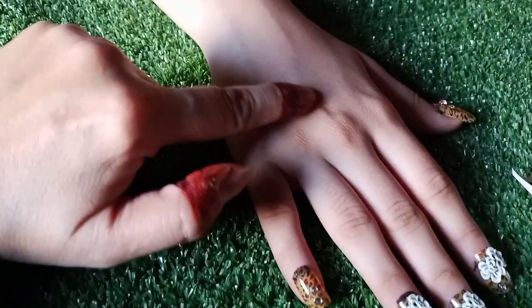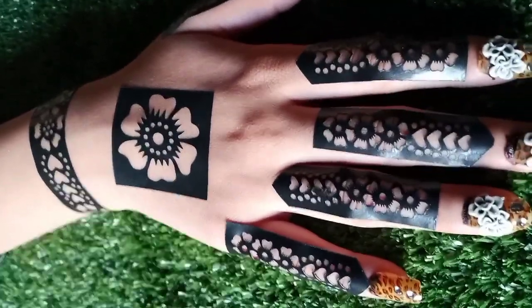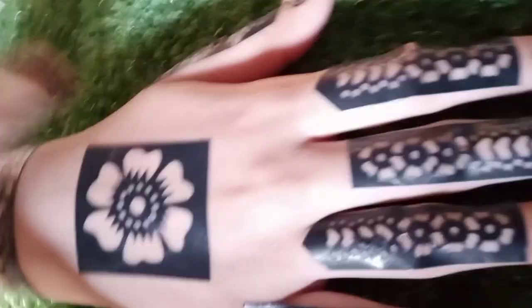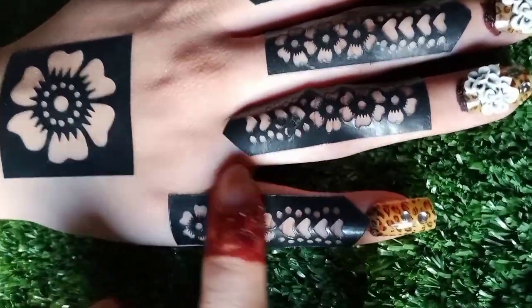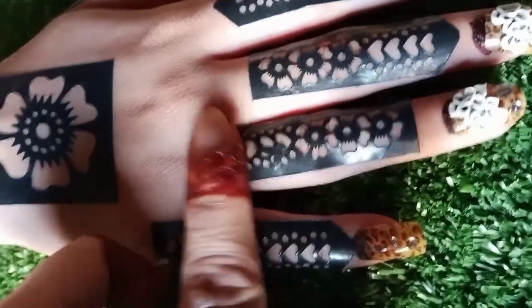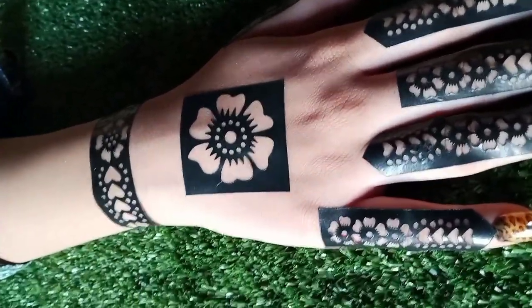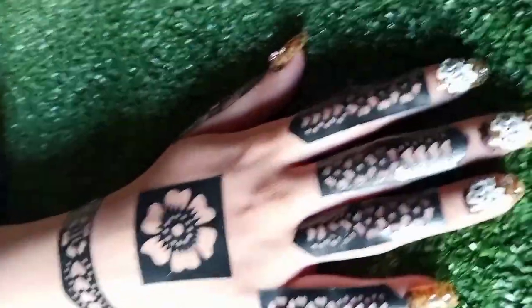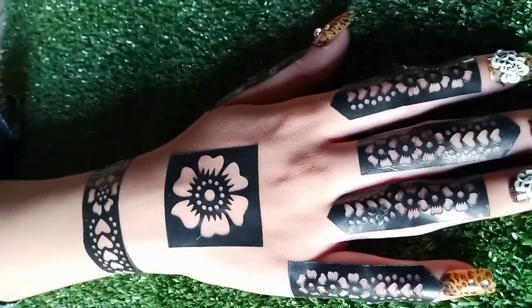I am going to remove the sticker backing from the bottom of my finger. This is my middle finger. I have set the stickers between my fingers. Press firmly, then press back toward your smaller fingers. Now I will place the sticker on the right side of the finger, then on the left side, and apply the second finger on the left as well.